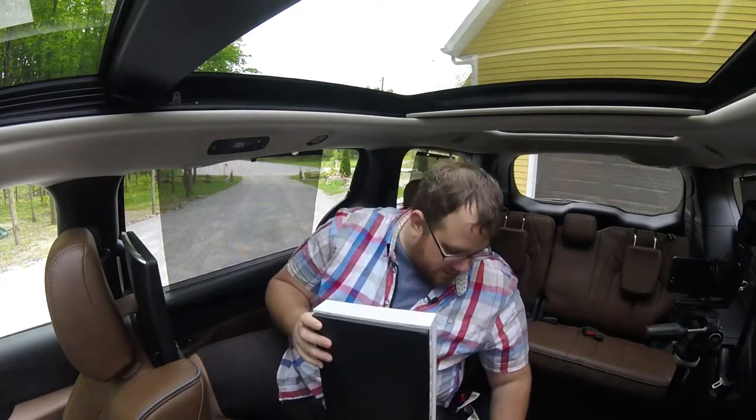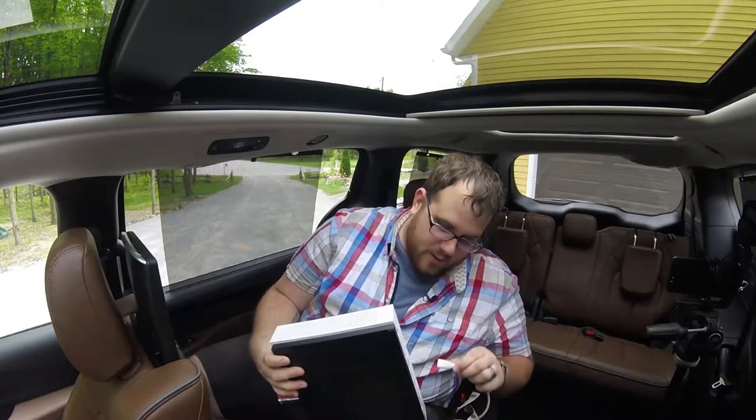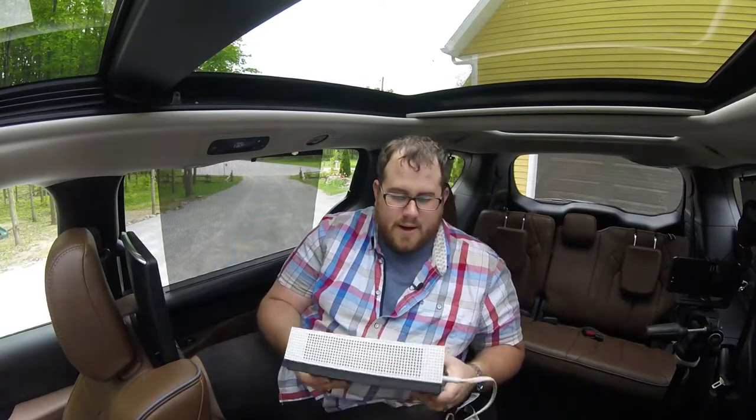We tried this on the Navigator, it did not work, but we're hoping that round two here will be better. I think it was a power issue. I don't know if we're going to have the same issues, because the setup here is pretty much the same.